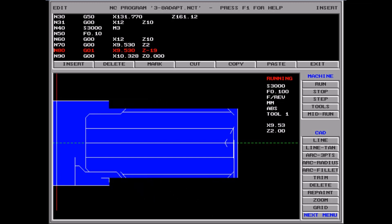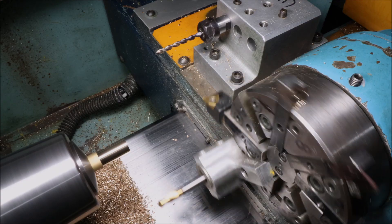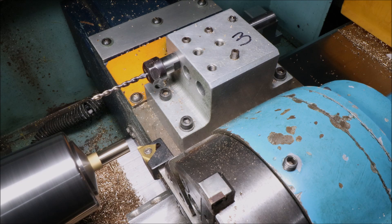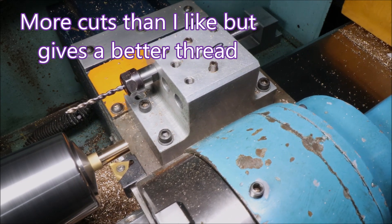That was just turning the hex off and getting it down to the right diameter to cut the thread. The thread is a 32 TPI model engineer thread, so it's 55 degrees included angle. Five cuts to cut the thread is what's recommended.